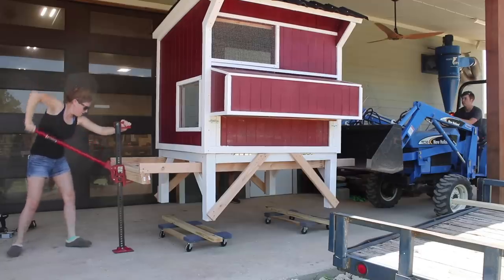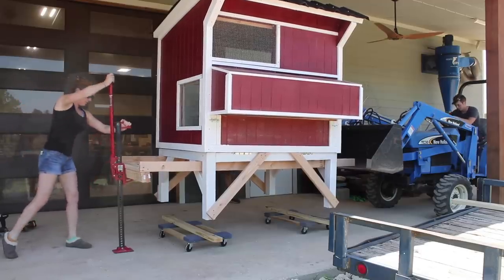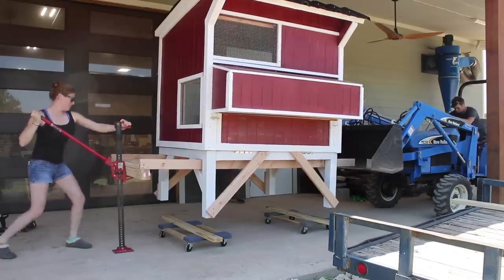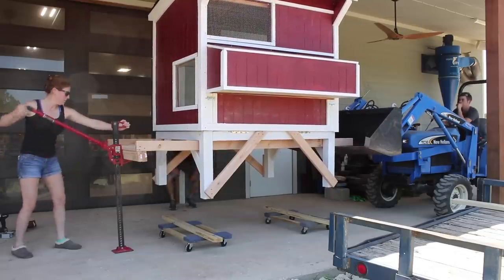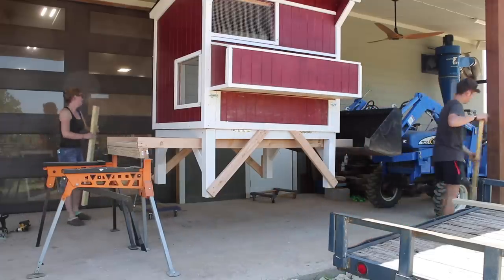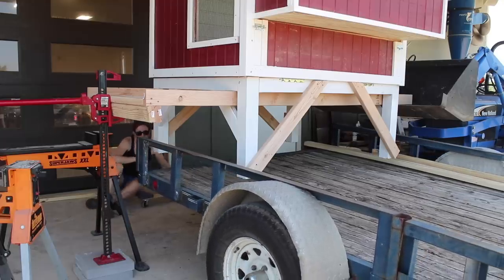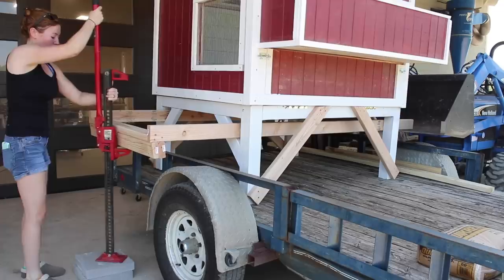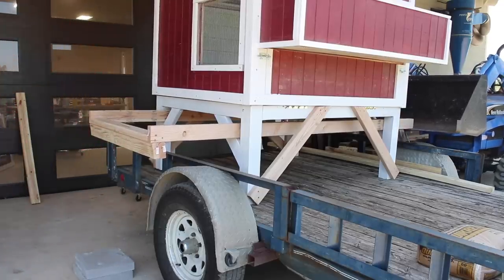Now for the big job of moving this thing outside. A few framing members were added to the coop so it could be lifted onto movable dollies. More framing members were temporarily added to the base so a tractor could pick it up from one side and a high-boy jack from the other. The goal is to get the coop high enough so a trailer can be slipped underneath it, then it's lowered back down, strapped on tightly, and delivered to site.